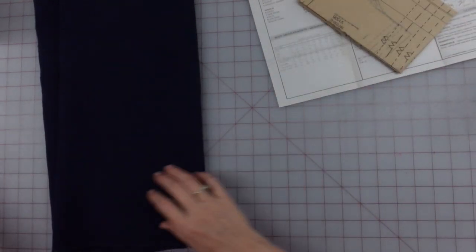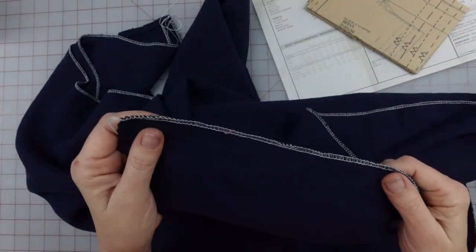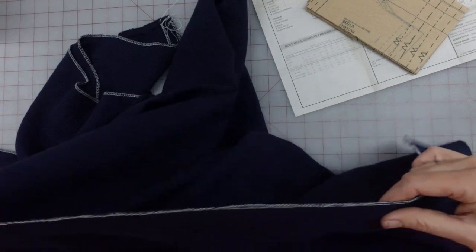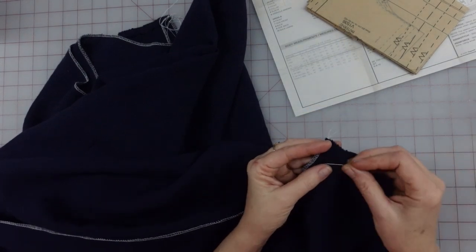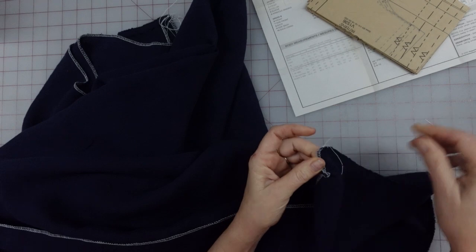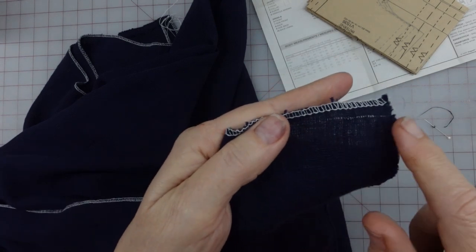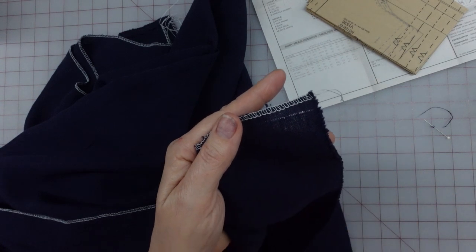I'm going to go ahead and get this cut out. My fabric — I did pre-wash it and pre-dry it, but I have not made sure it is on grain yet. I know before I wash things I serge the edges so nothing unravels, and while I was serging it I could tell it definitely was not on grain. So I'm going to grab a cross thread and pull it to open up a pathway and cut across so I know it's on grain.